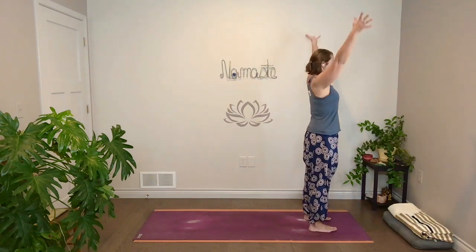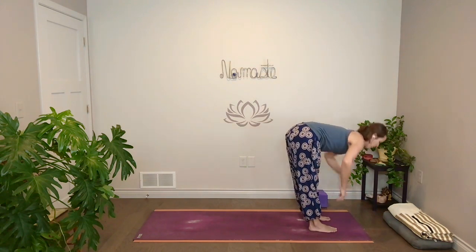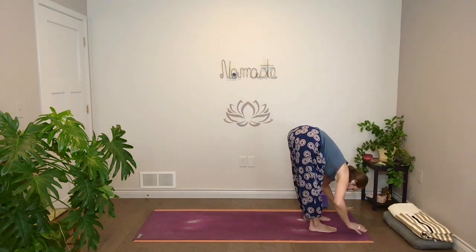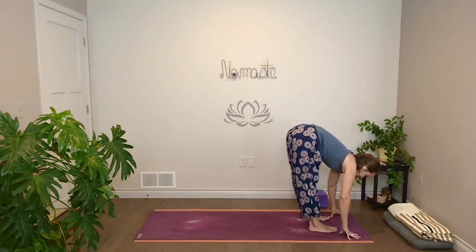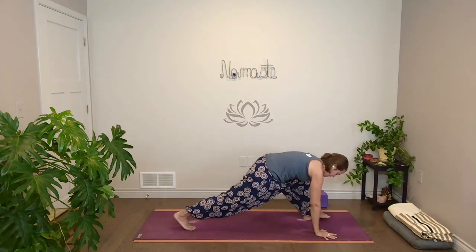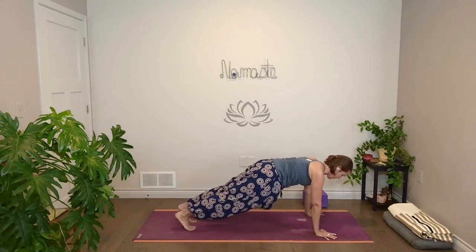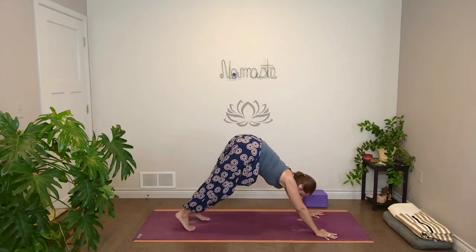Inhale, reach up. Keep the spine long, fold at the front of the hips, come forward. Half lift, inhale. Fold, exhale. Plant your hands, step back to high plank. Full breath in. And then exhale, down dog. Root through your hands — find the strength and support.